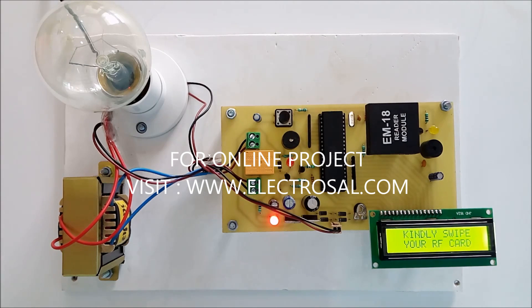Hello all, this is model number 197 RFID control load. The use of the project is that only authorized persons can handle the load.